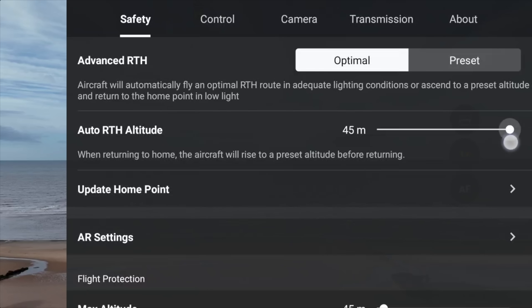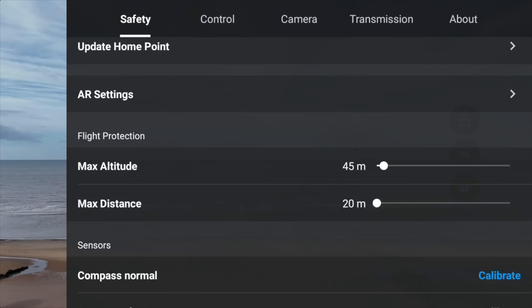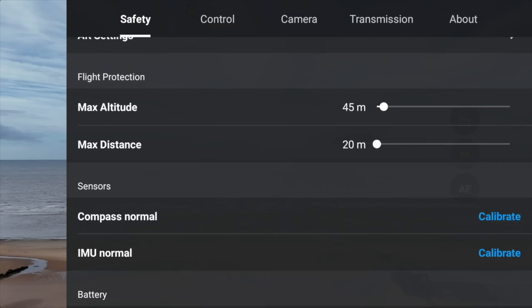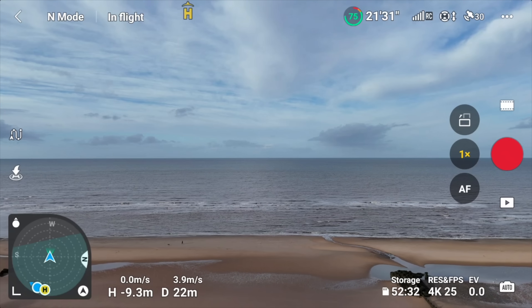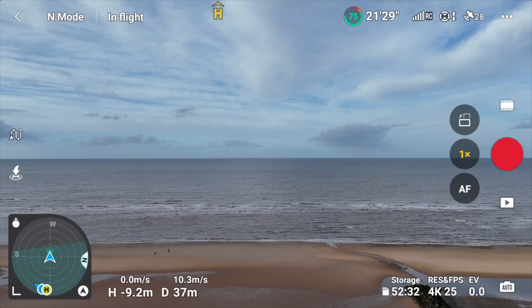Look at my return to home altitude — it's only going up to 45 meters. This is not normal, and it's because my flight protection data has completely changed. My max altitude is showing 45 meters. Since I'm in the UK, I can still change this up to 500; I'll keep it at 120. And the max distance, I'll just keep that on no limit. It's really important to make sure everything is correct before you go off and fly.